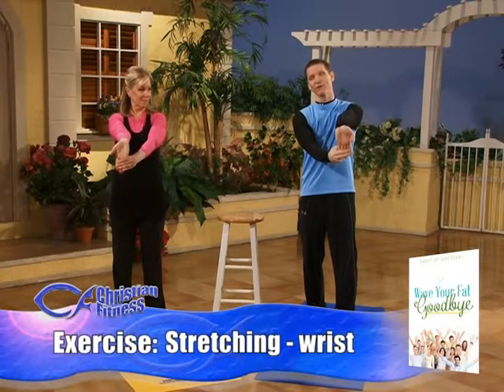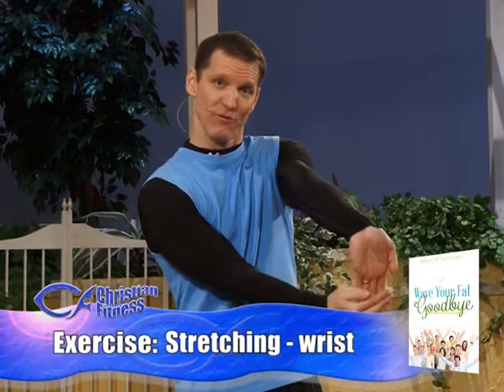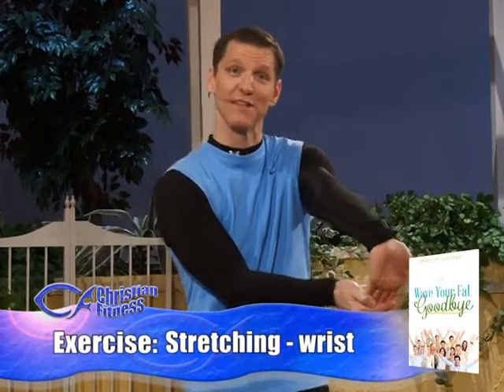We're going to start with the left arm. You just want to pull your fingertips back towards you. We like to lock out the elbow, and then pull the fingertips back towards you. We'll hold this for 30 seconds, and then we'll do the other side, and then we'll flip them over.